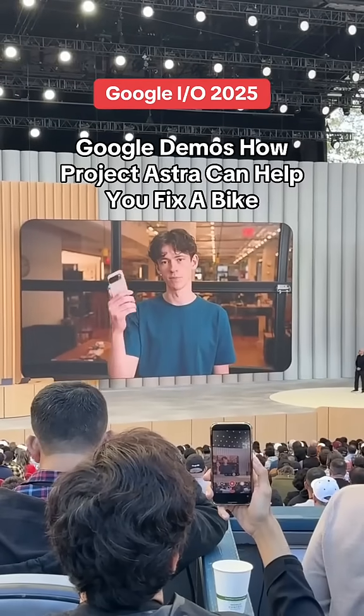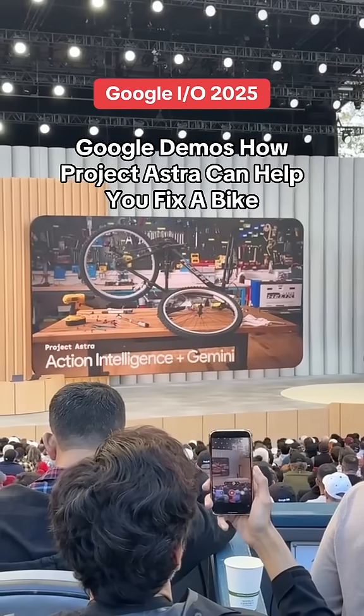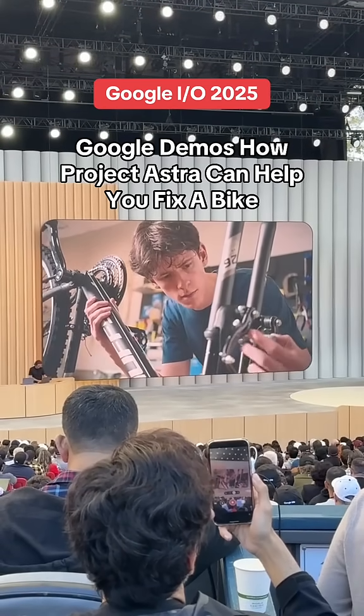This is a research prototype of Project Astra, and we're going to see how it can help me fix my bike. Hey, go online and look for a user's manual for a Huffy mountain bike.